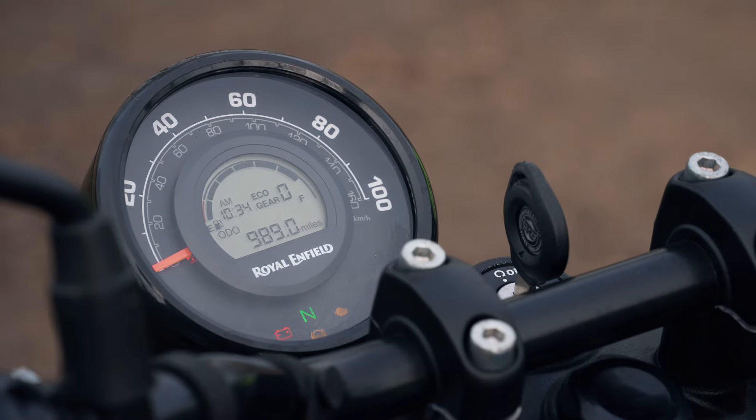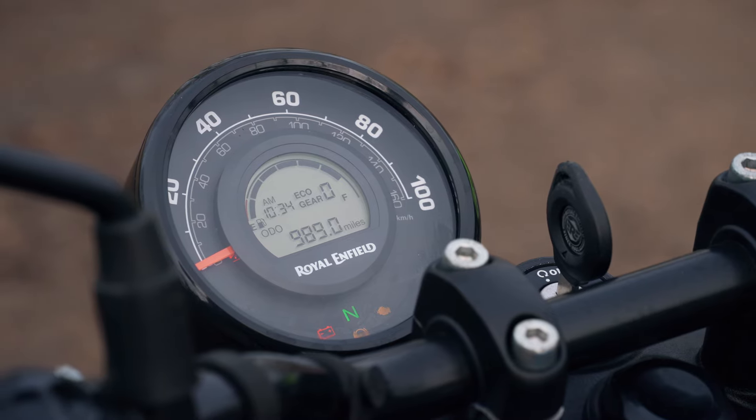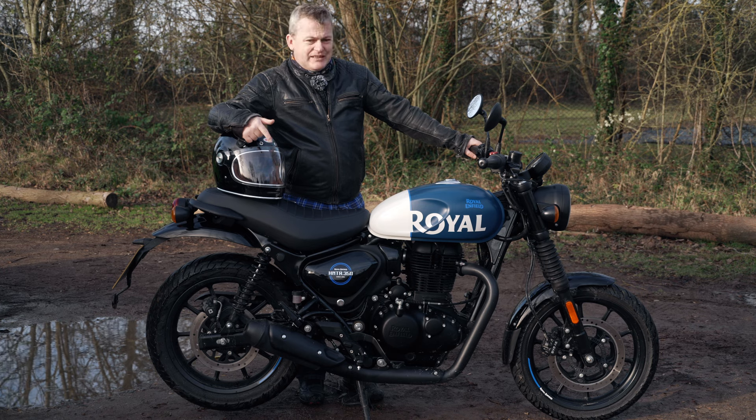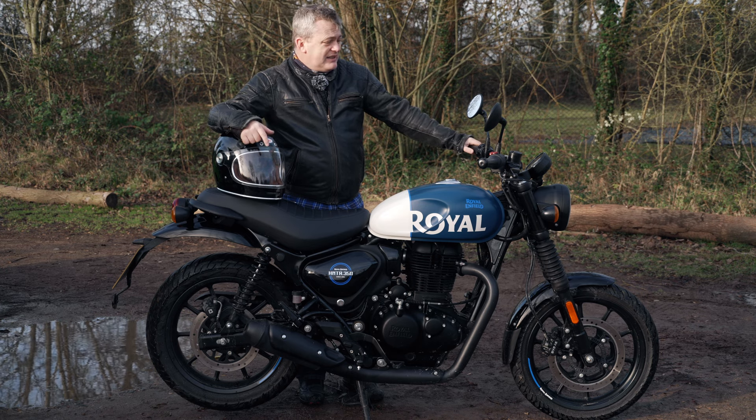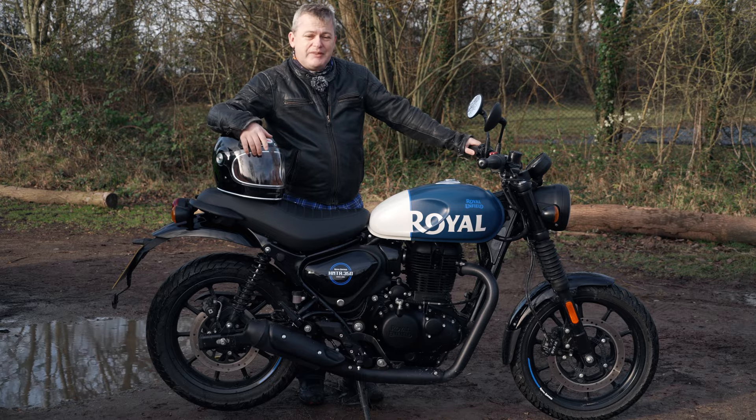The dashboard is nice and simple — a standard analog speedo with an LCD insert giving you things like a fuel gauge and a gear indicator. It's as much as you need and pretty much everything you'd expect from this bike.